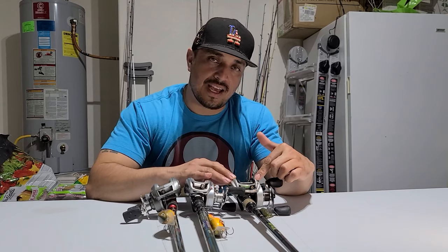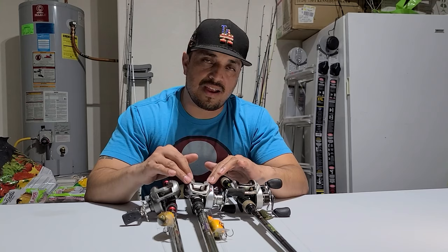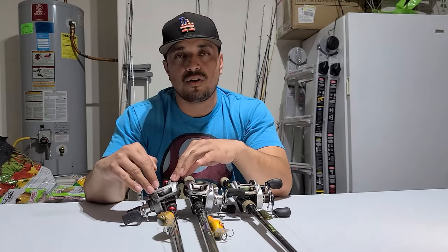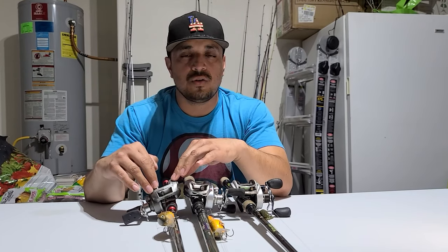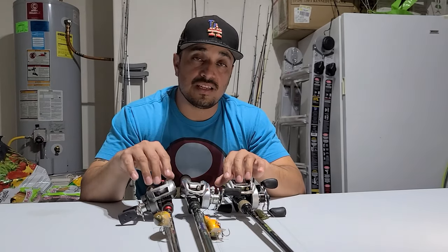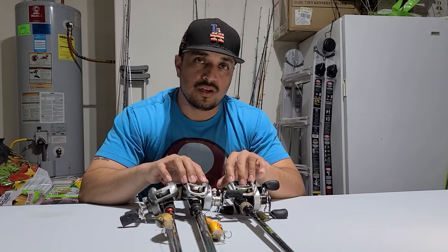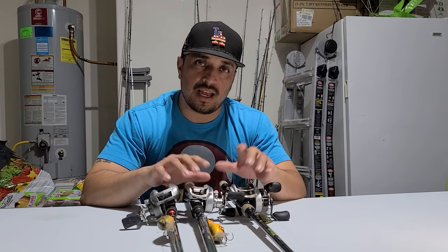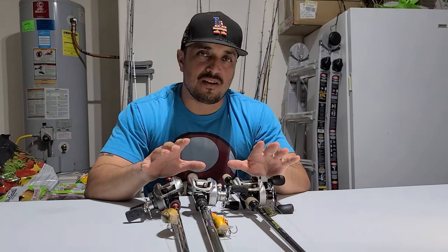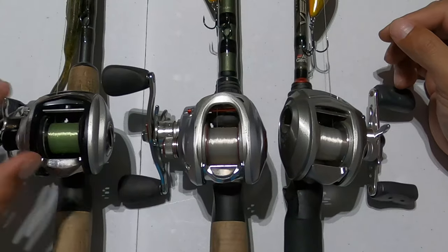Here we have a Revo STX, which is a higher-end Abu Garcia reel. In the middle we have a Bass Pro Shop higher-end baitcasting reel, and on the right we have an Abu Garcia Revo S, which is a middle-to-lower-end reel. I have these here to show you the difference in brake systems, and hopefully this will lessen the amount of bird's nests you get and maximize your casting distance.